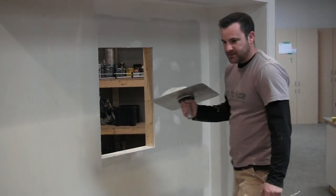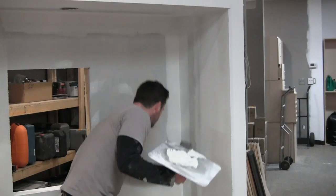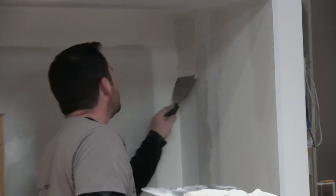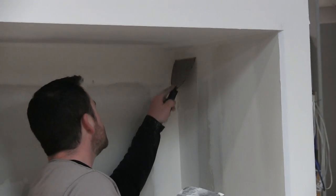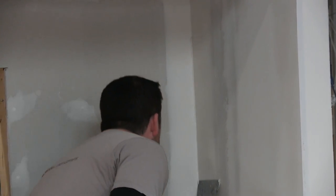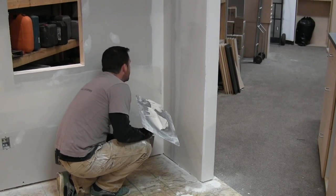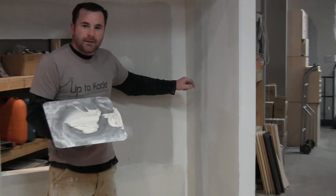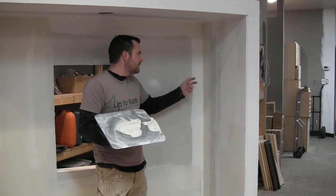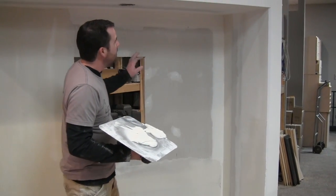Let's hit this angle with the 6-inch so you see how that all finishes out. It'll probably just take little bits at a time — I don't want to make a giant mess, and I'm not really filling anything. I'm going to leave that. You can see how well it's blended just by using a bigger knife. If you do these angles with only the 4-inch, it's really hard to sand that out and get it nice and flat. So now that'll be flat. I won't touch anything else until this is all dry.